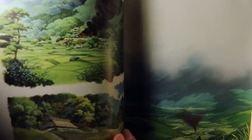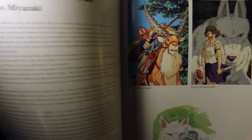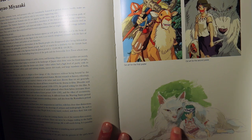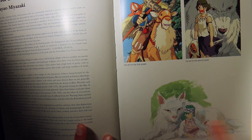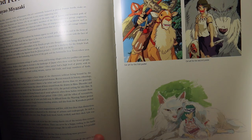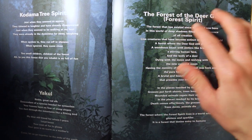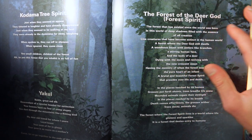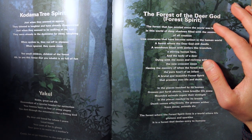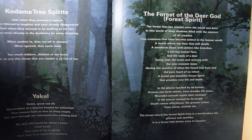At the beginning of this book there's actually a bunch of poems that Miyazaki wrote himself about different beings in the film — like the deer spirit, Yakul, and the Kodama spirits. There's also production art and a preliminary concept sketch of Princess Mononoke. The wolf kind of looks like the Neverending Story dragon right there.